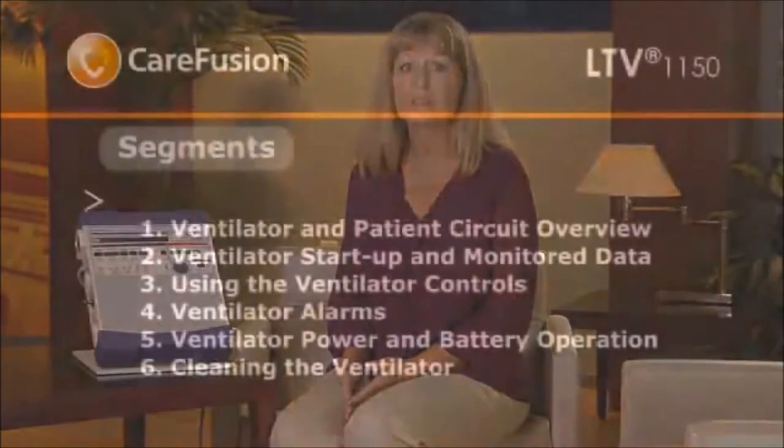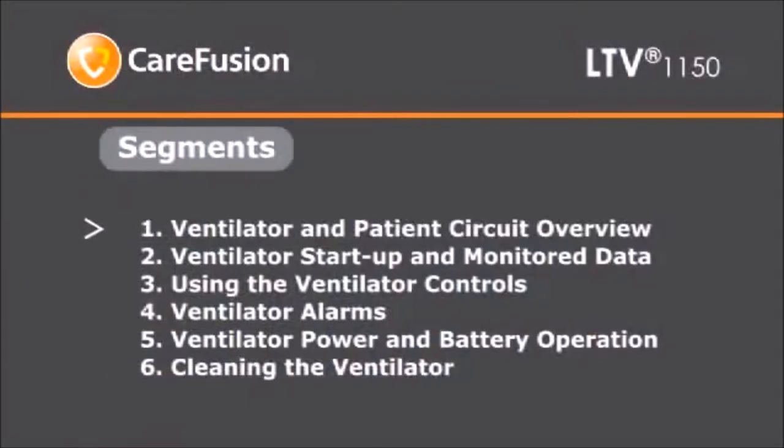This video is intended to provide the caregiver with an overview of the operation of the LTV 1150 Ventilator. It's not designed to replace the Operator's Manual. All users should read the LTV 1150 Ventilator Series Operator's Manual. To best meet your needs, this instructional video is divided into segments. Initially, it is best to watch the entire presentation in order. After that, you may want to view specific segments.